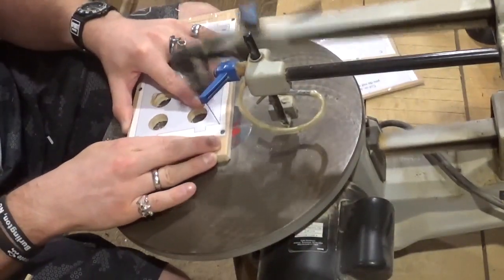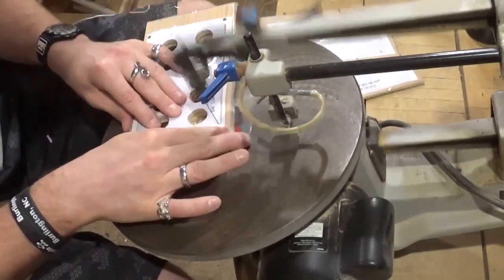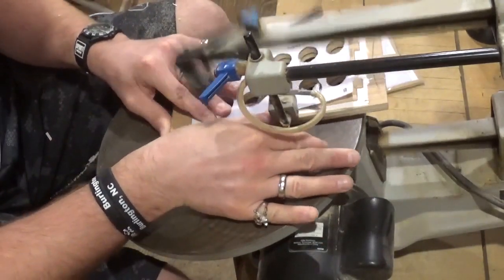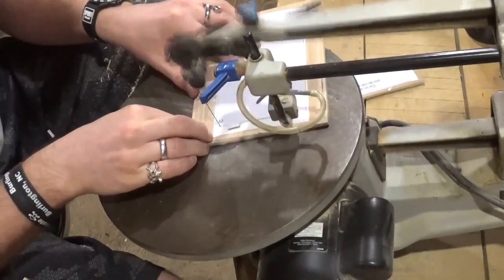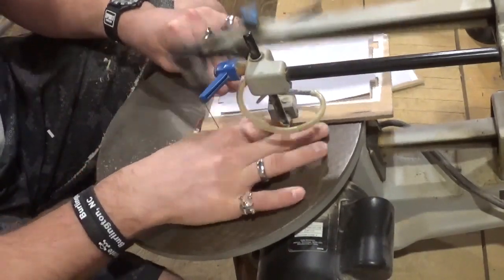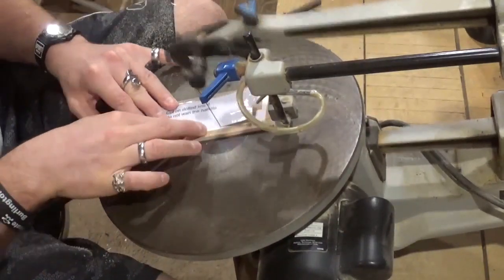Here we are finishing up this piece, just taking my time. Not a very complicated scroll saw project — it's mostly outside cutting, basically following straight lines and right angle turns. This is the bottom piece I'm cutting out here, and this is the little divider that acts as a support down the middle. This project did have a handle on it, but I did not add the handle — you guys can if you'd like to.